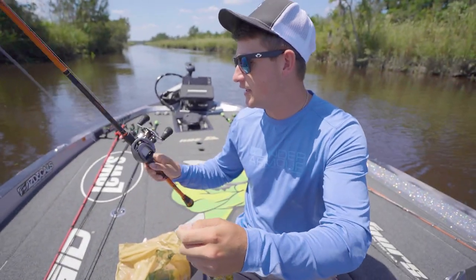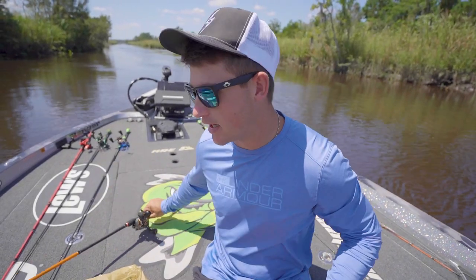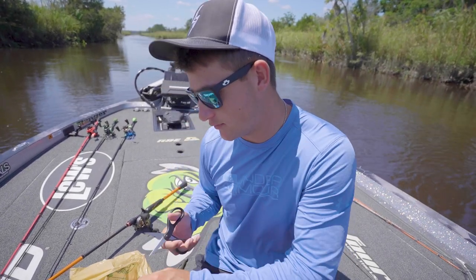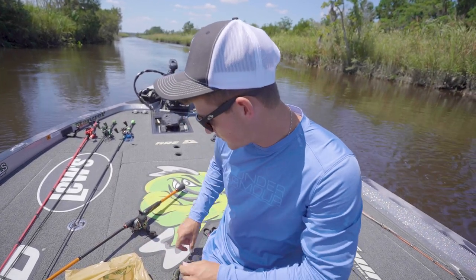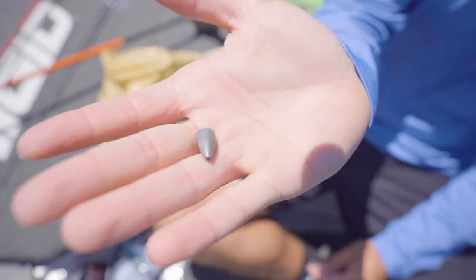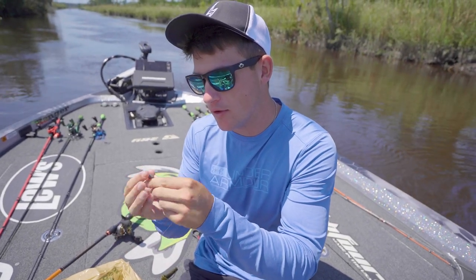The combo I'm going to be using today is this Custom Pro with 17 pound fluorocarbon on my Mott Crush 7 foot medium heavy fast action rod. That's usually what I use for my Texas rig bottom baits. I'm going to cut a little bit of this line off — I do have a couple frays. Let me show you guys the rig that we're going to be working with. We've got a 3/8 ounce bullet weight right here.